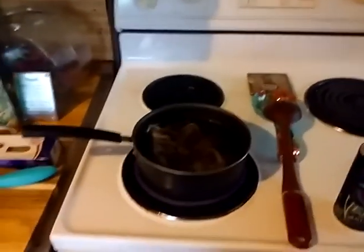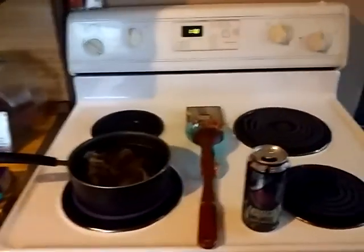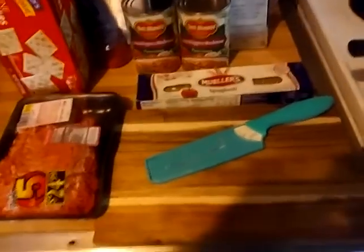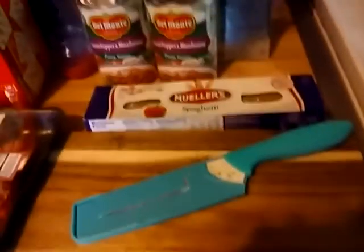I'm gonna make this video for a while because I ain't got nothing else to do — just sitting around watching TV and drinking coffee. It's really cold outside. Tonight we're having spaghetti for dinner. We got a brand new cutting board here — actually it's my sister's cutting board — and brand new knives. And there's the hamburger meat.